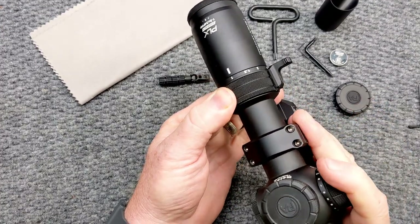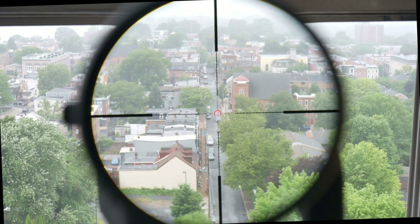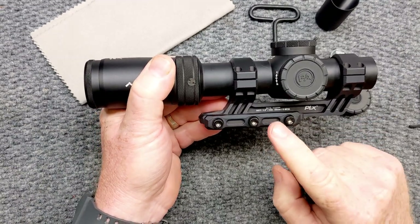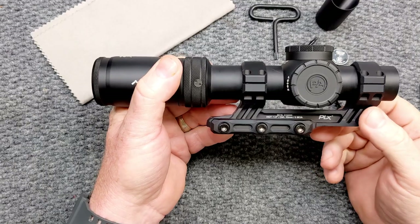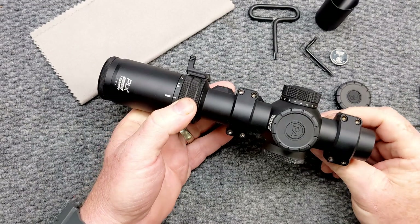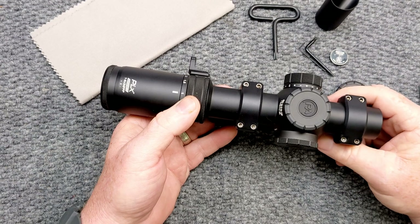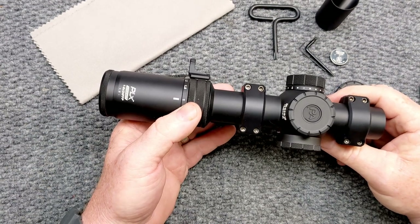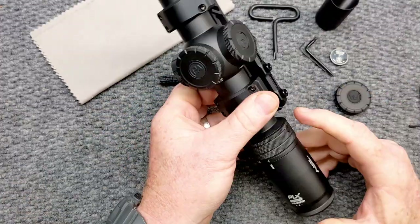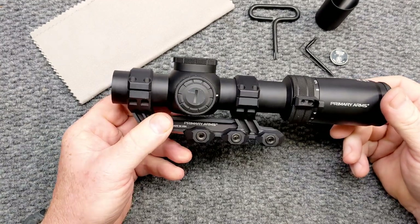This is a true one power scope. A lot of people say there's no way they can do true one power — yeah, they can get true one power on this guy. I do have the PLX scope mount on it, and we've already done a review on that. Now, before we get started, this piece of glass is made in Japan. I have heard through the grapevine that the ED glass in here is absolutely some of the best glass you can get, coming out of that factory that produces some of the best optics out there.